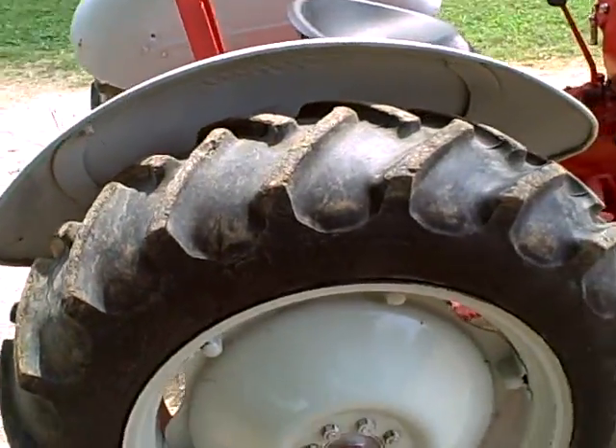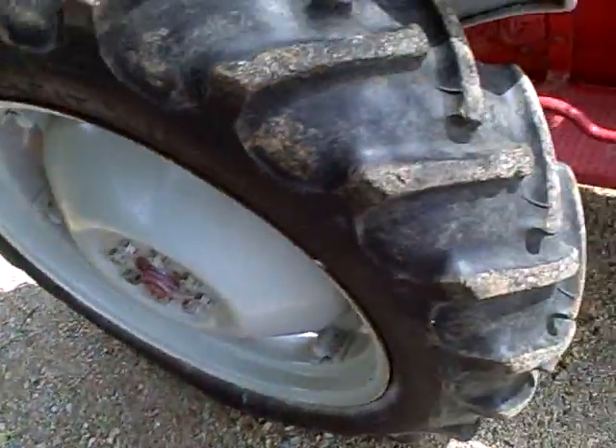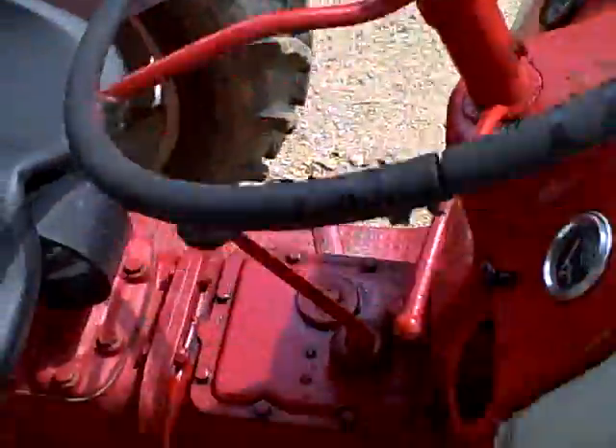This is the overall condition of the 8N Tractor. Tires are in real good shape. Looks like it's been freshly painted. Everything on the tractor works, looks good, runs good.